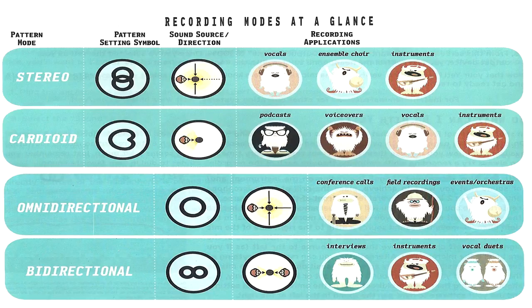Omnidirectional is good for events, orchestras, field recordings, and things like webinars where there's one mic to be shared by many people, and of course conference calls. In either of those cases, you might put it in the middle of the table. Use bidirectional — two circles touching — for interviews and duets, whether instrumental or vocal duets, or groups of instruments that you can set face to face. For example, if you were recording bass and drums live off the floor for bed tracks.